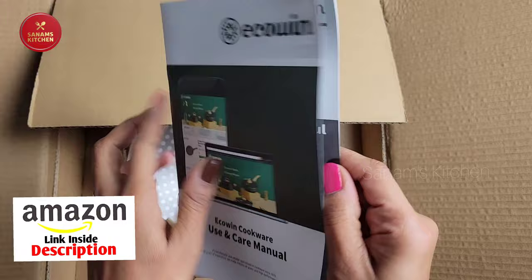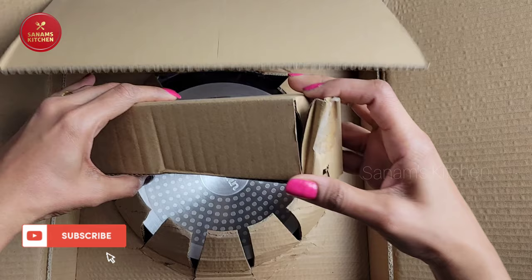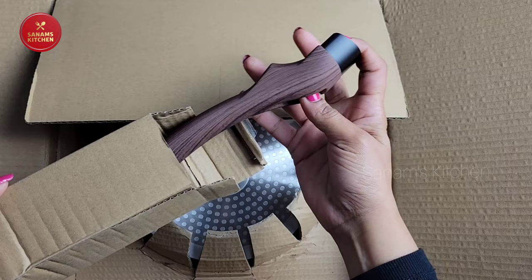Which is pretty standard, like how to care for it and whatnot. As we further unbox this, I see this box has a handle. The handle comes detached and it is very simple to attach.